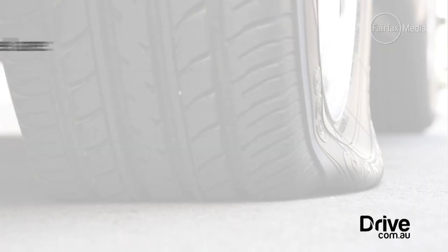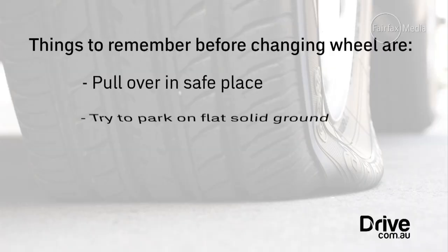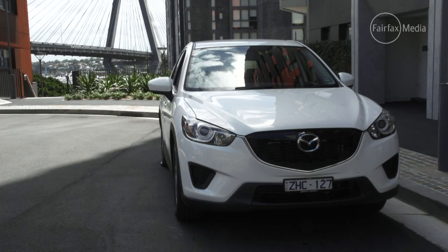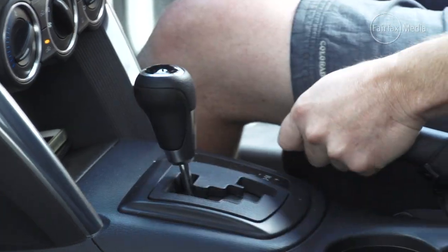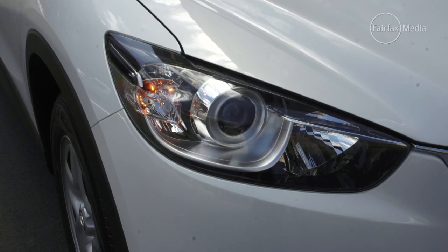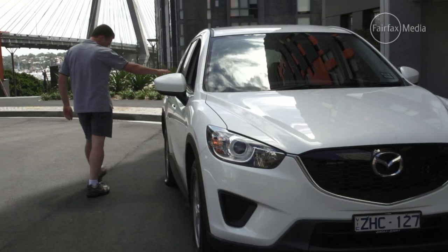Things to remember before changing the wheel: pull over in a safe place, try to park on flat solid ground, make sure the handbrake is on tight and the vehicle is in park, put your hazard lights on, and if the vehicle is equipped with a safety triangle put that behind the vehicle to warn other motorists.